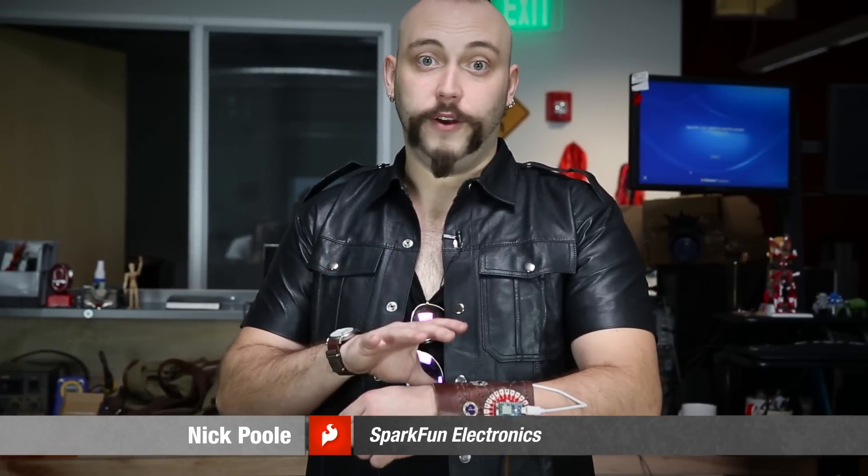Here I've built a wireless activity tracker that you can wear on your arm, based on the Particle Photon. I use the Particle Photon because it makes it easy to send sensor data to the internet.